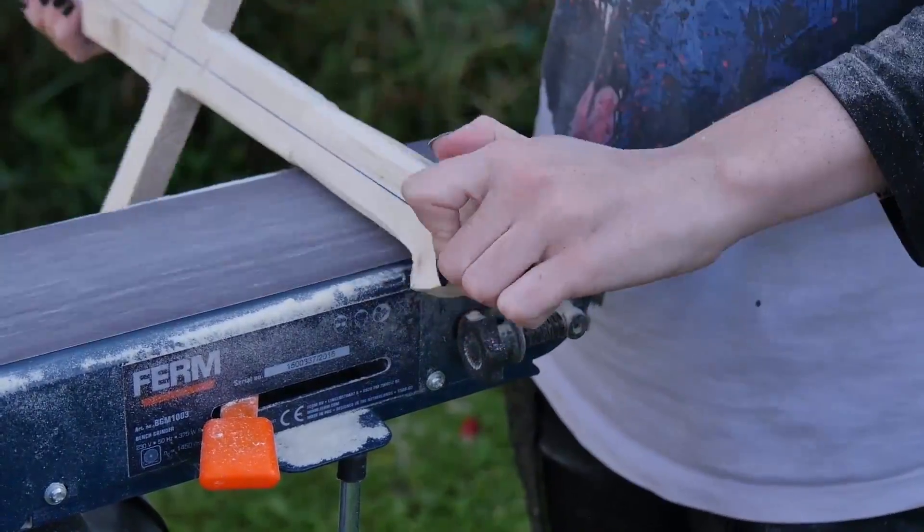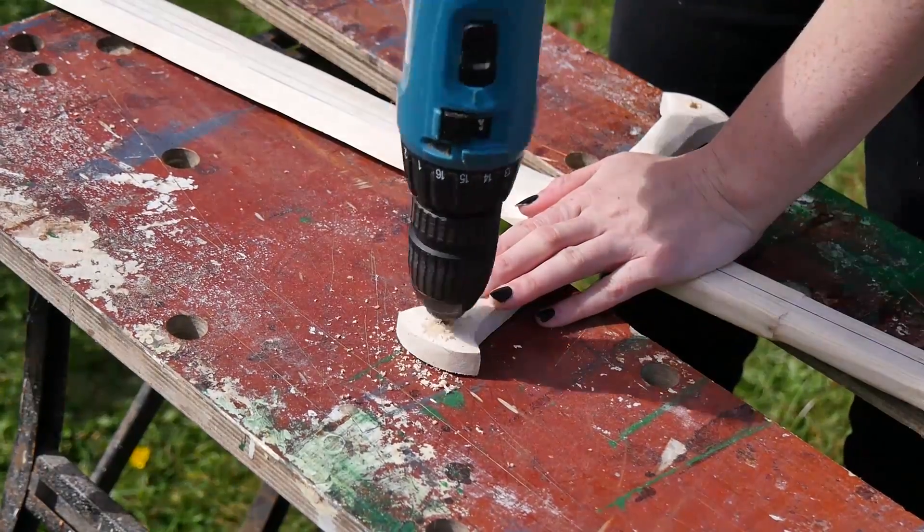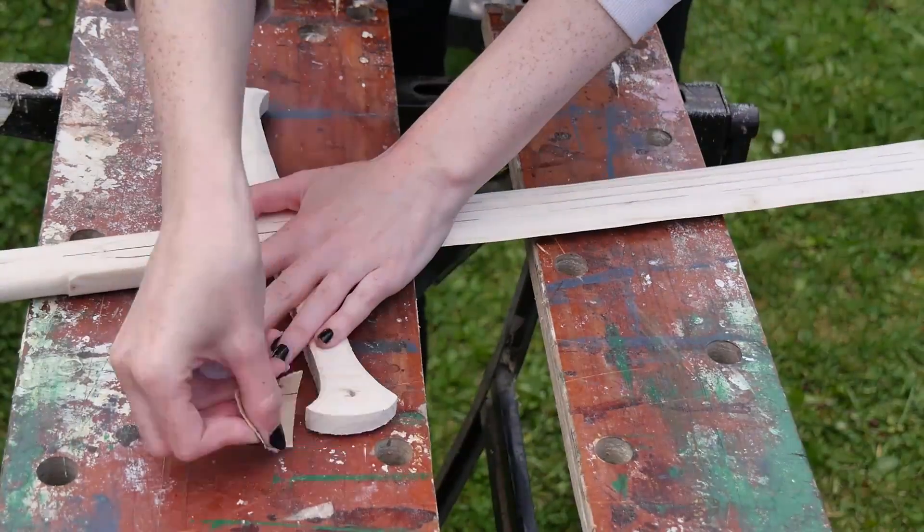Shaping the handle was surprisingly easy because my sanding belt just happened to be the perfect width. I drilled a hole on each side of the guard and in the pommel, and again used some sandpaper to take off any bits that chipped.